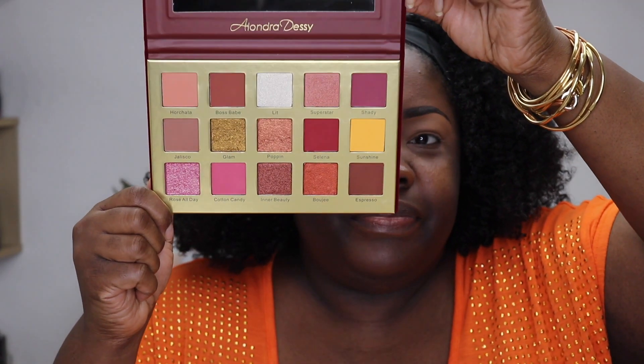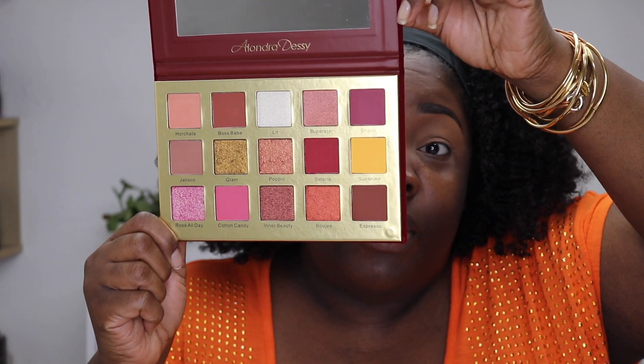Hey everybody and welcome back to the Mind Catchers channel. Today I'm going to be using a new palette — this is from Glam Like Cosmetics. It has 15 eyeshadows inside and is a collaboration with an influencer named Alondra Dessi. She has a very large following on Instagram. They came out with a fall palette — at least the shades remind me of fall — and this palette is actually in the Slay Glam box for the month of September.